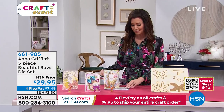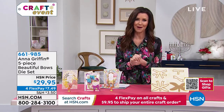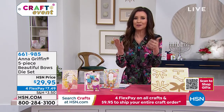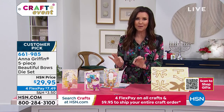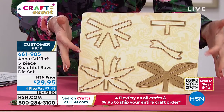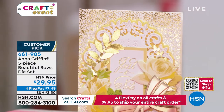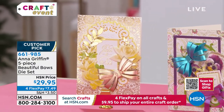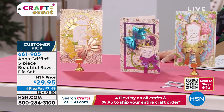My lovely friend Anna Griffin — I'm so pleased and honored to call her my friend. I feel like everybody who has ever crafted with Anna Griffin's items feels like she's a friend, and of course she welcomes you into her entire family. This is the beautiful way to make incredible bows — it's $29.95. We're going to show you how this works, because it doesn't look like much here, but this is a die set that will perfectly create bows. So many different kinds of bows, and that's just fantastic for all year round.